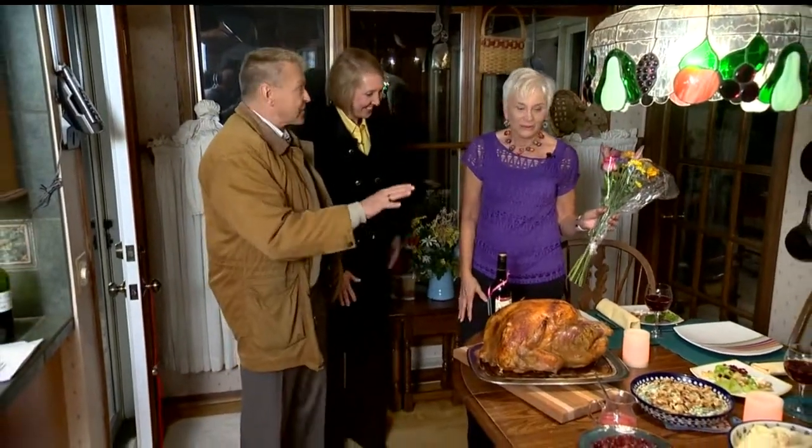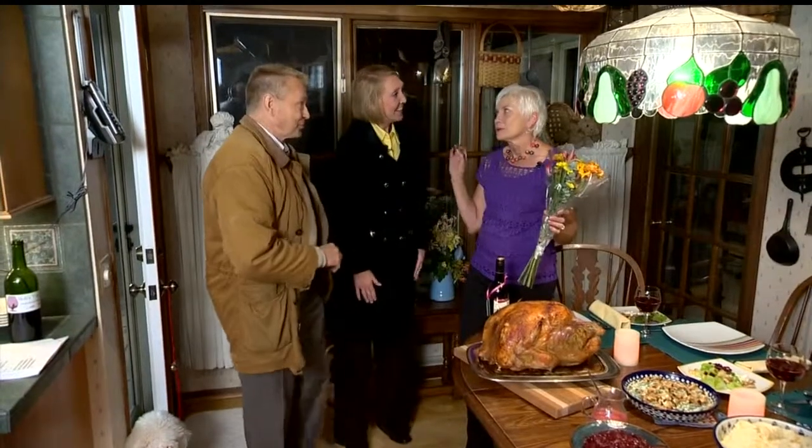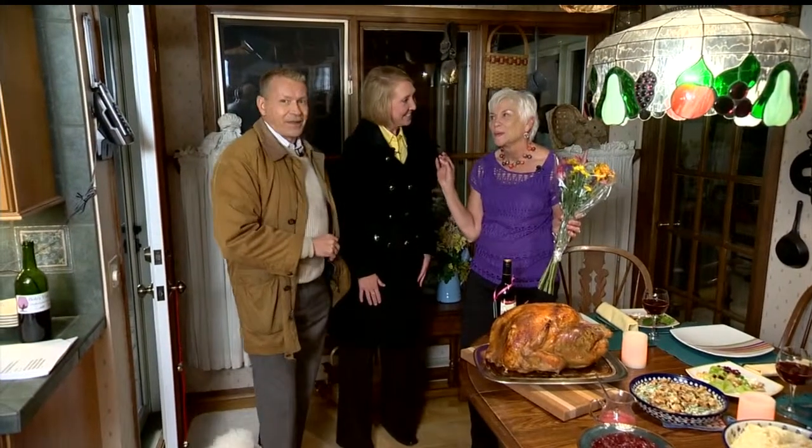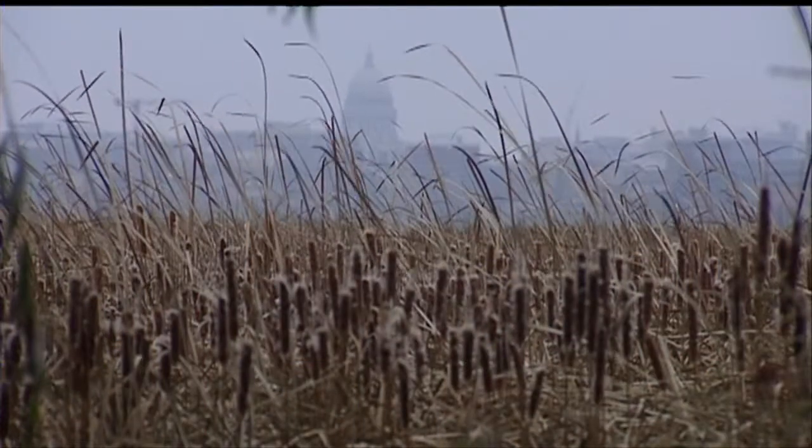And you have some traditional dishes we're going to share. I do, and some new things. I have some side dishes, I have a salad, I have a really good dessert. It's so nummy. The weather today — not bad considering what it's going to be.